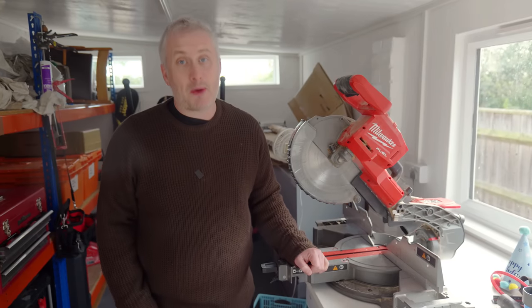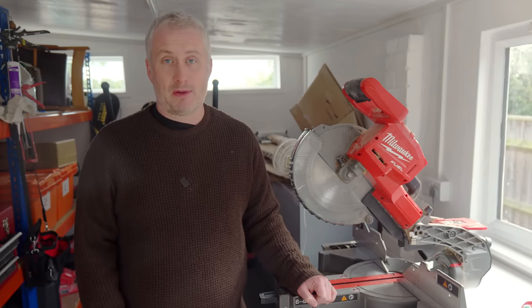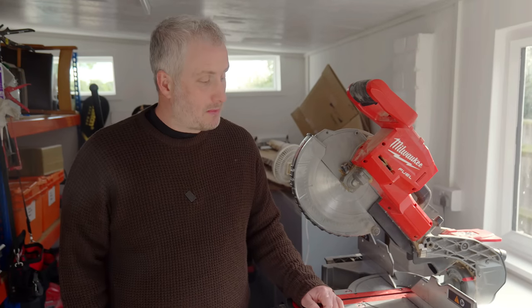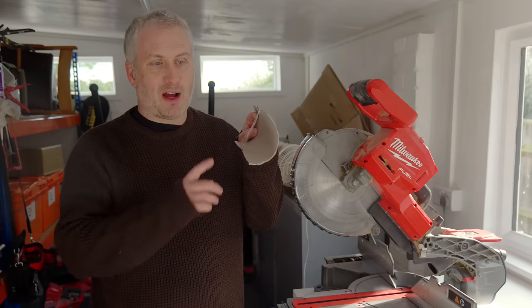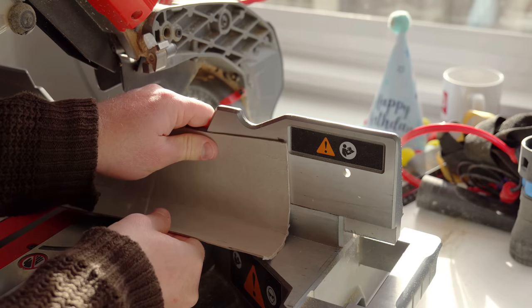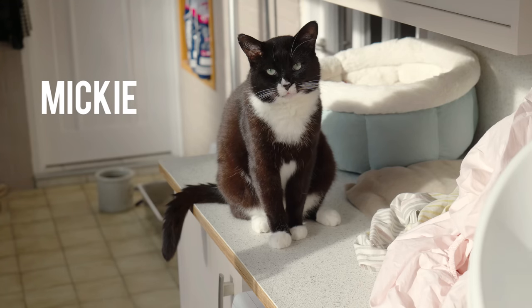Cutting coving isn't as easy as you might think — we made a few mistakes. There were occasions where we ended up cutting external corners rather than internal, for example. We used the mitre saw and the first thing I did was mark up 90 millimeters onto both the fence and the bed of the saw. That enables you to line up the coving with those marks before making a cut. If the coving isn't lined up with those marks when you angle the saw to 45 degrees, your cut will be skewed and you'll end up with nasty gaps.